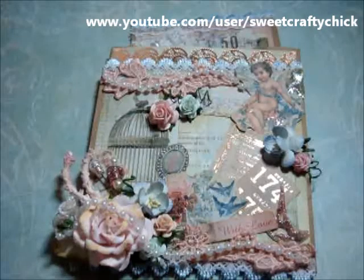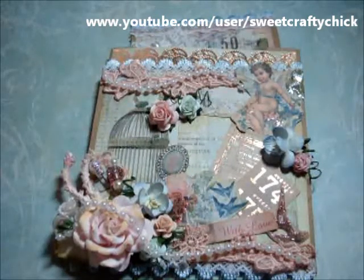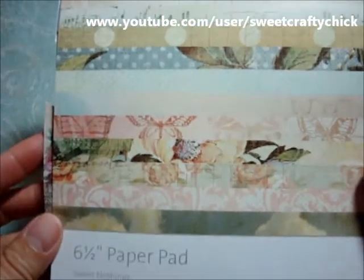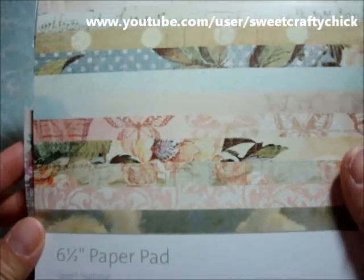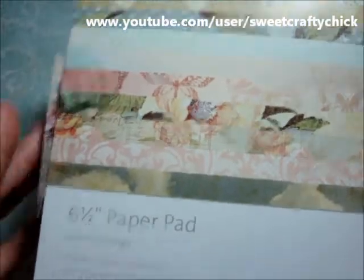Hi everyone! I'm back with another video and I'm here to share with you another altered paper bag. I'm so addicted to making these. Thanks Lydia for the inspiration from your challenge. I used the Kaiser Craft Sweet Nothings collection and it's so beautiful. I love this collection and I actually bought it when it was really hard to find, so I'm glad I was able to get a pack.